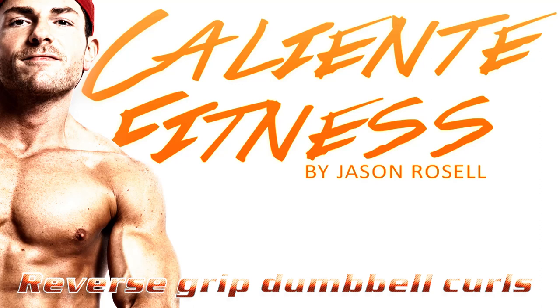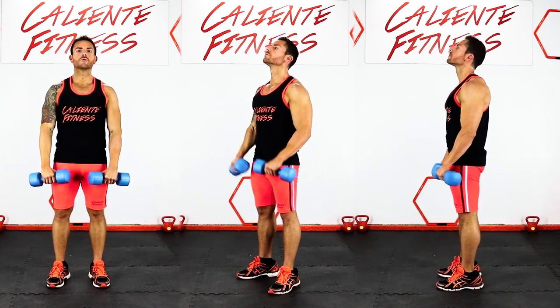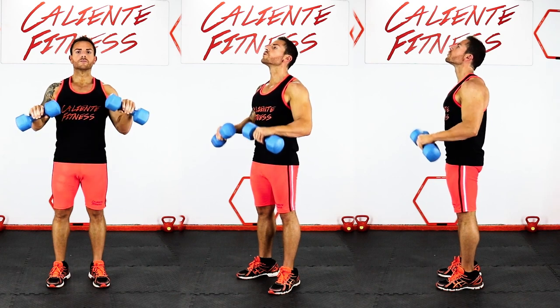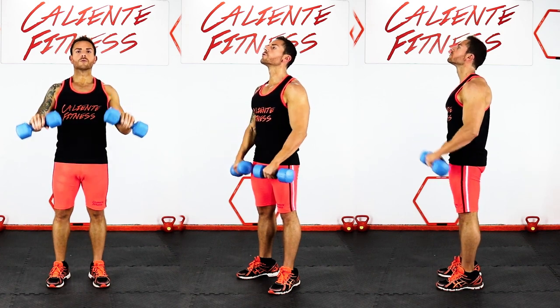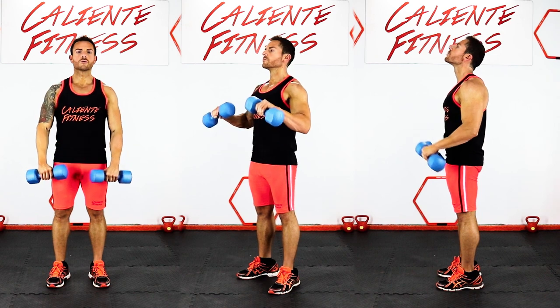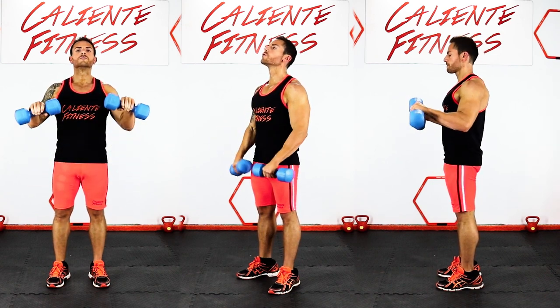Reverse grip dumbbell curls. Grip the dumbbells so that your palms are facing downwards. Your arms should be fully extended while your feet should be positioned at around shoulder width apart from one another. Only your forearms should be moving during this exercise, and you should continue with the movement until the dumbbells are at shoulder level and the biceps are fully contracted.